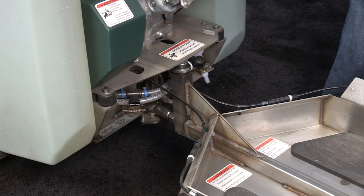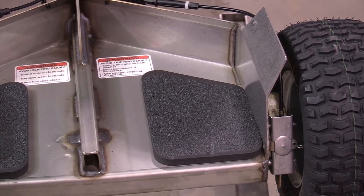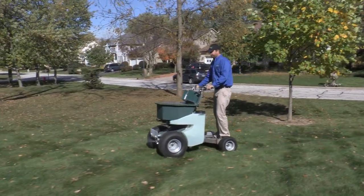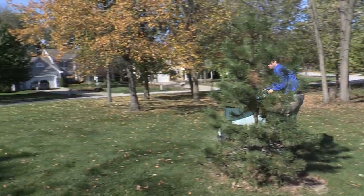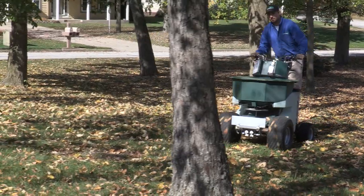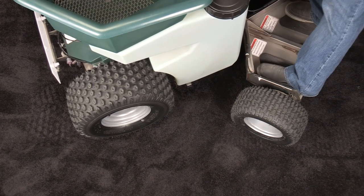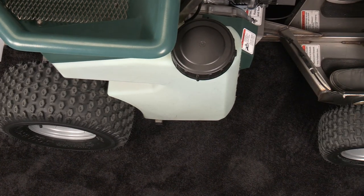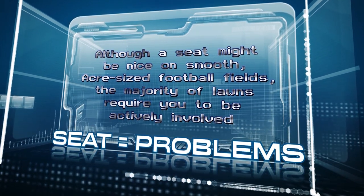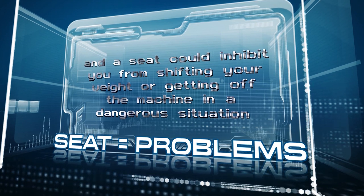The Triumph features an all-stainless-steel sulky with patented articulated steering joints that connect the front half to the sulky. Even though the Triumph is capable of turning on a tight radius, the tires will not make contact with each other. This is the reason why the Triumph doesn't have a seat. Although a seat may be nice on smooth, acre-sized football fields, the majority of lawns require you to be actively involved, and a seat could inhibit you from shifting your weight or getting off the machine in a dangerous situation.